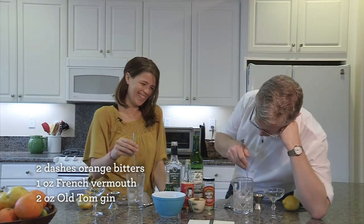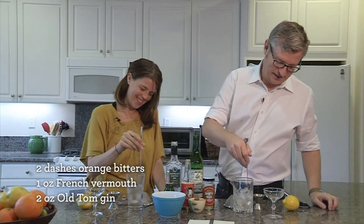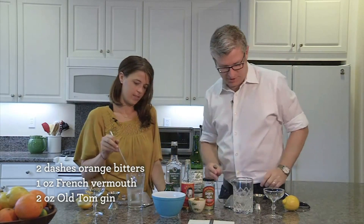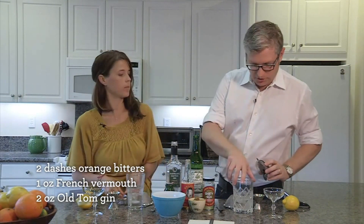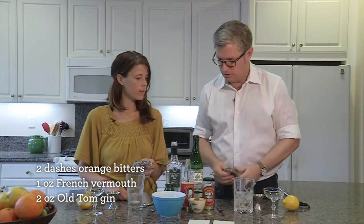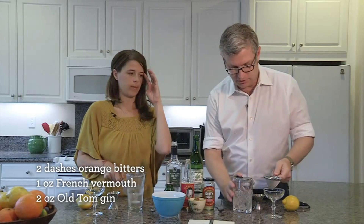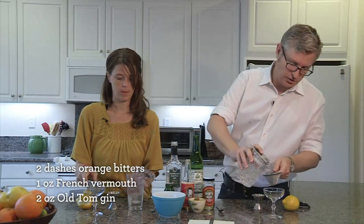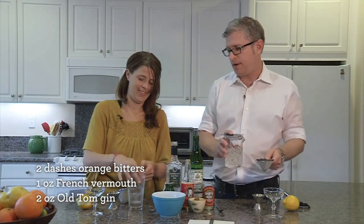You don't want it to get foamy — you want it to stay nice and silky smooth. It's kind of mesmerizing. All right, I think we're good. Because of the little ice shards in there, I want to do two strains: the Hawthorne will go on top, and then this mesh strainer over the drink to catch any little bits of ice.